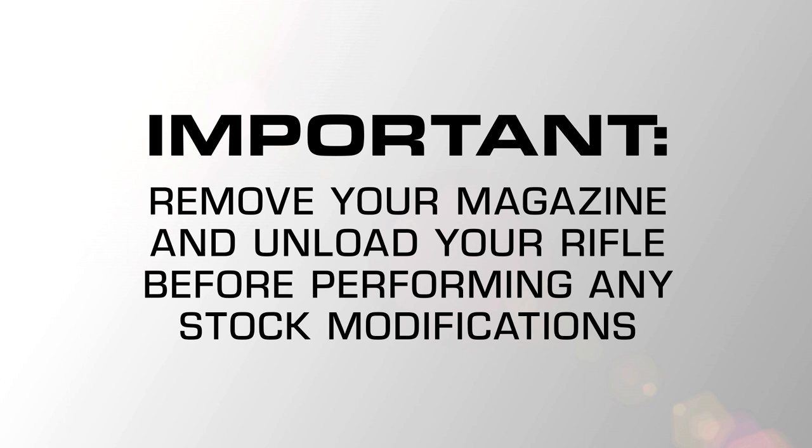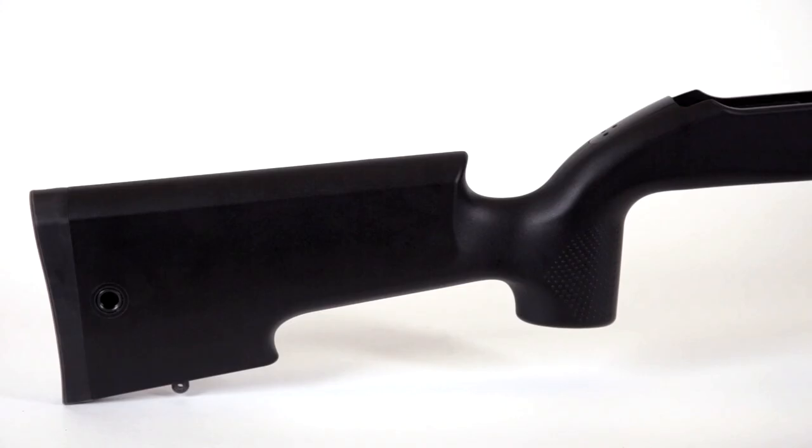Before you begin any stock modification, remove the magazine and make sure your rifle is completely unloaded.